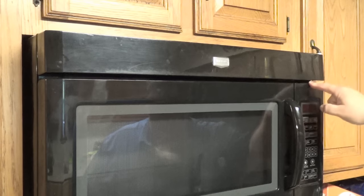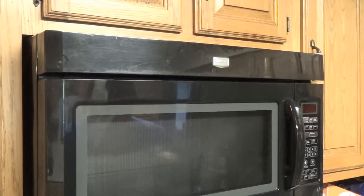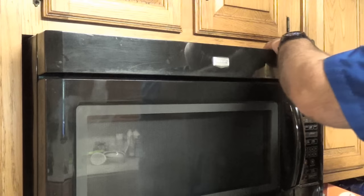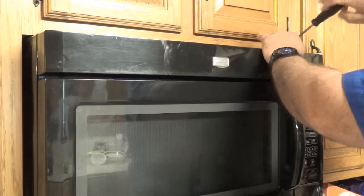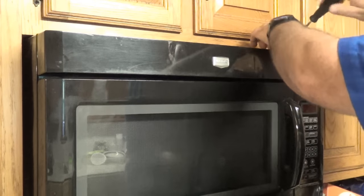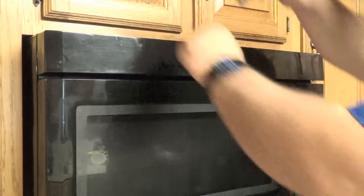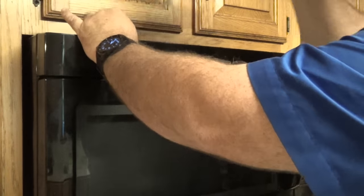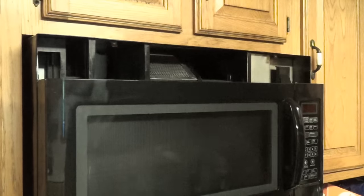We need to get behind this control panel. I can actually see the screw holding it in place, but I can't get to it until I take off the top panel. Up here there are a couple of screws on the housing, but I can see right in front I have two Phillips screws holding the vent in place, so I'm going to remove those and see if I have better access. I don't want to drop these screws anywhere. Alright, now I have the vent off.